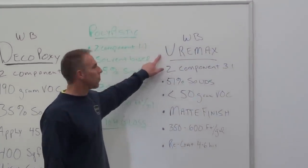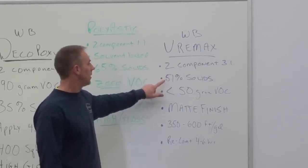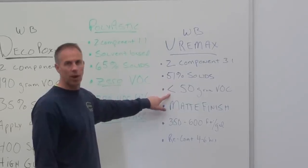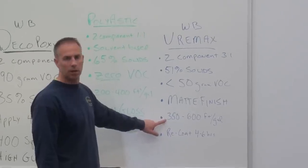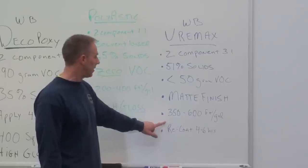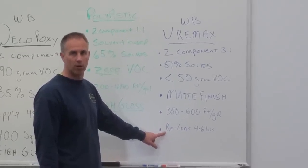The Euromax is a water-based product, two-component, three-to-one mix design, 51% solid, less than 50 grams of volatile organic content. It dries to a matte finish and covers at a rate of 350 to 600 square feet per gallon. You want to recoat this product within four to six hours of applying.